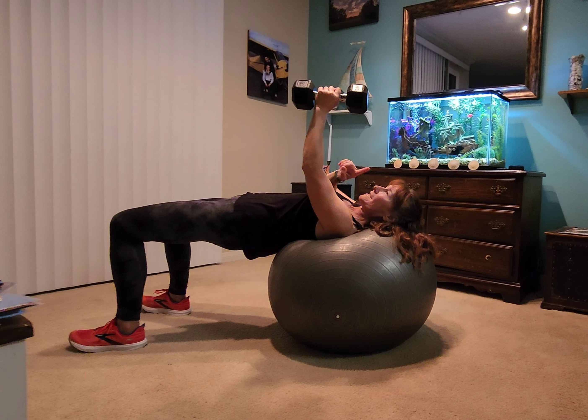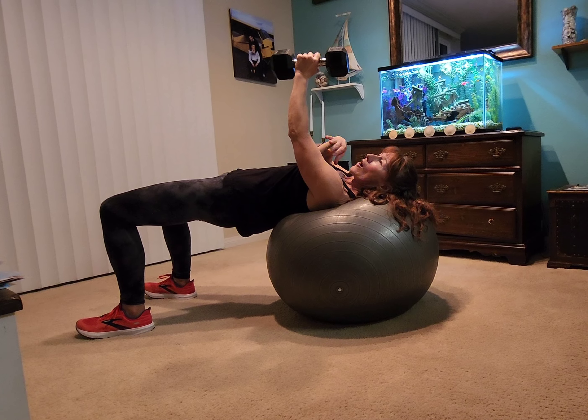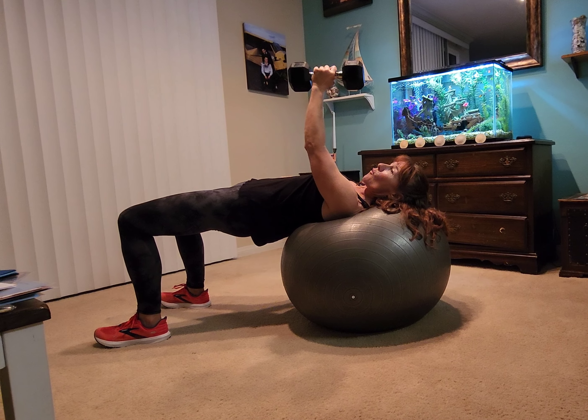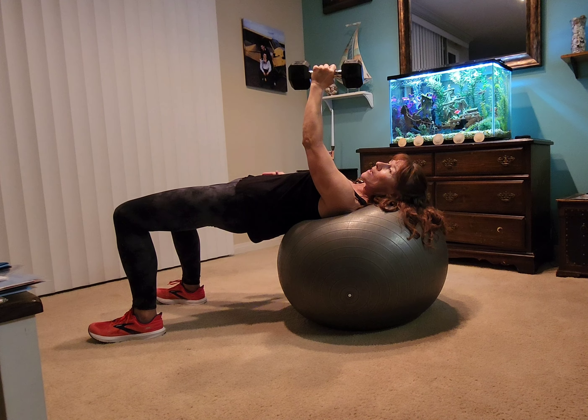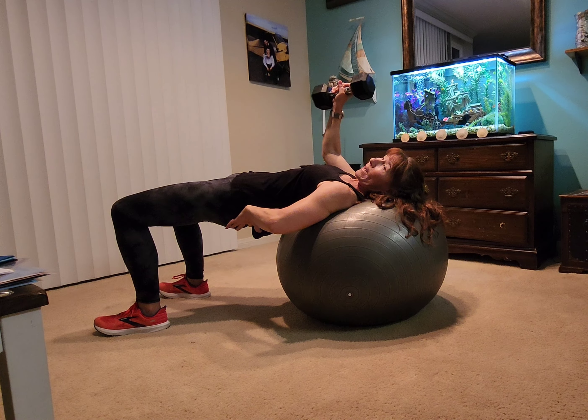You're going to have just one weight because with one weight, I'm going to have you do a chest fly on the ball. So first of all, before we even have the weight, we're already using our glutes — so our glutes are tight, our abs are pulled in, so we're using our abs and our glutes already.